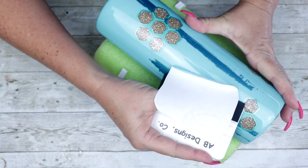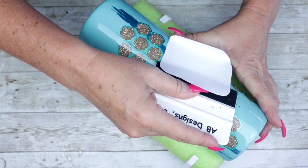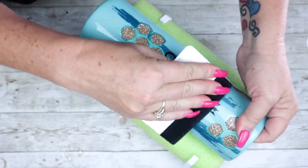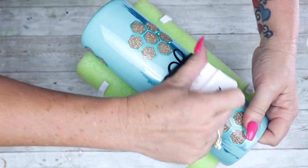When doing the hinge method, once you place the section onto the tumbler you're literally just going to take your squeegee and guide the backing off — it is so easy. Then just use the soft velvet side of the squeegee and rub everything down nice and smoothly.